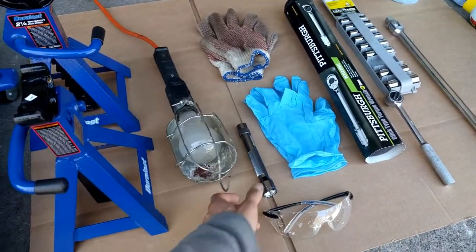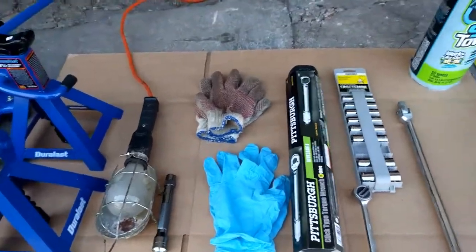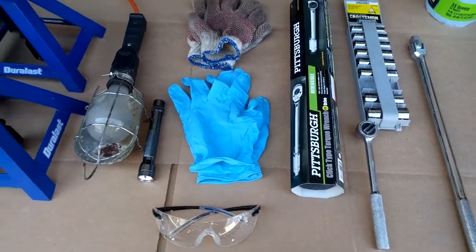You'll need a flashlight — a high-powered flashlight — just so you can see under there. Next thing you'll need are some gloves, obviously, because you're going to be touching oil and that will make sure you get a good grip on everything.